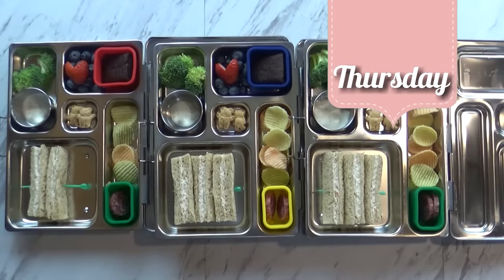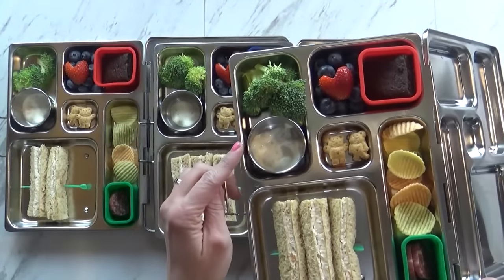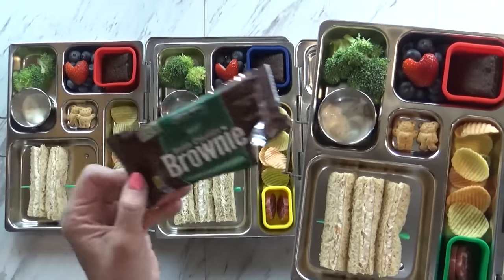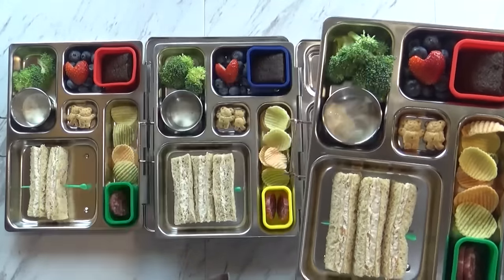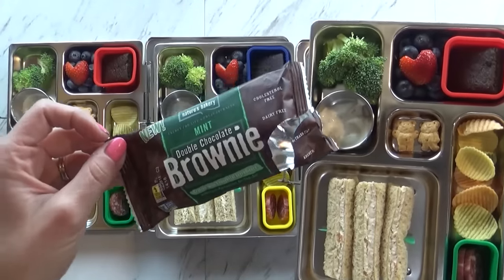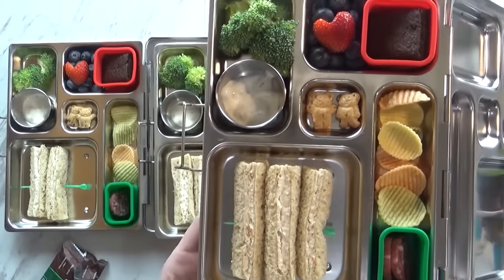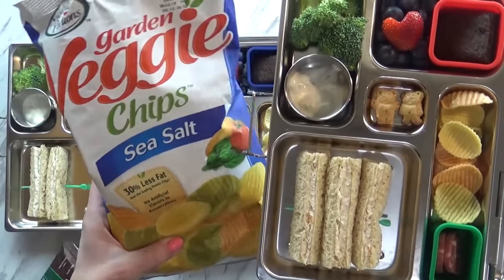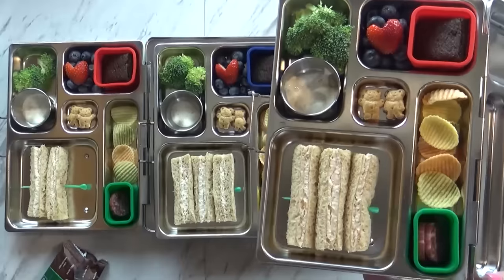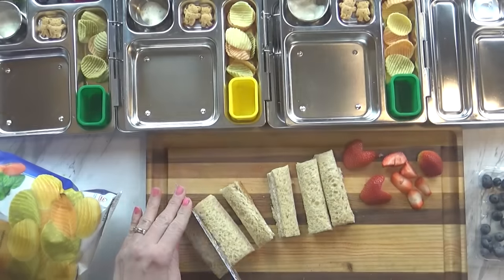Happy Thursday. Here's what we have in today's lunch. Over in this corner I have some broccoli with some ranch. I also have some blueberries and a little strawberry, which I cut into the shape of a heart. In this little container I have a double chocolate mint brownie bar - these are just like the fig bars but with chocolate and mint, and there are some dates in there for sweetness. In this little section I have more cinnamon Teddy Grahams - those are like little cookies, very tasty. Over here I have some veggie chips. In this tiny little container I have a few rounds of salami. And for our sandwich today I ended up just doing bread and vegetable cream cheese - pretty simple, but the kids love it.